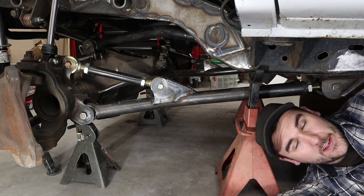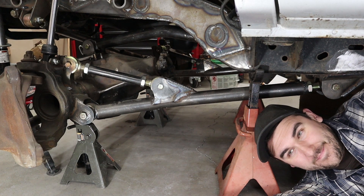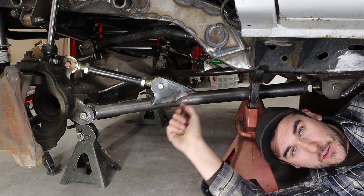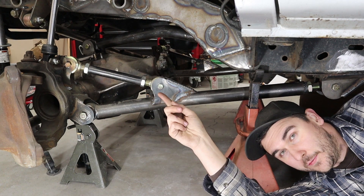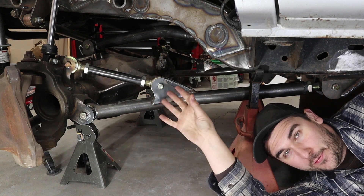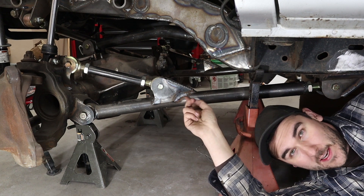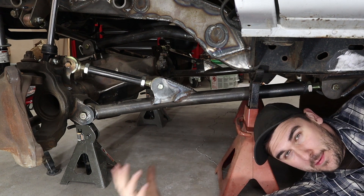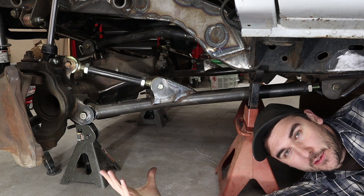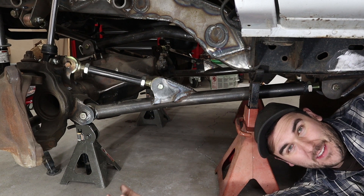Now you're going to hear people complain about radius arms — they're not everybody's favorite suspension system. The biggest thing people complain about is that they bind, which, yeah, I guess, especially if you're using hard polyurethane bushings. But this system here is running Metal Cloak Duraflex joints everywhere, and I'm able to fully flex 14-inch coilovers — completely compressed, completely extended. If I wanted to, I could fit 16-inch coilovers in this thing and still completely flex them out. And this is not a particularly long radius arm setup — this lower is right around 32 inches. So maybe a three link inherently has more ability to flex and lacks the inherent binding of a radius arm setup, but practically, is it really any more flexible than a radius arm that's set up well? Not in my experience.